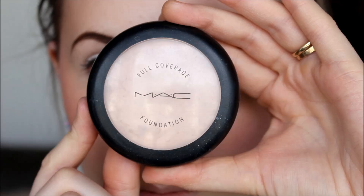I'm starting out with my eyes, using the MAC full coverage foundation in W10 just as a base. It's actually like the same kind of product as a paint pot, so it works perfectly.